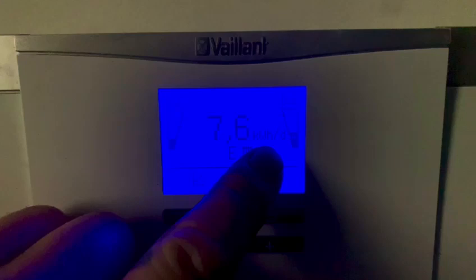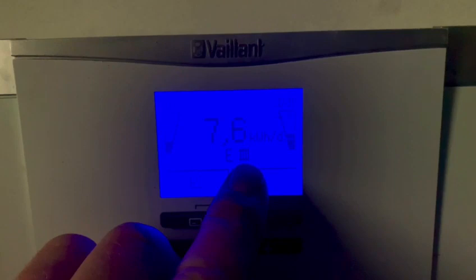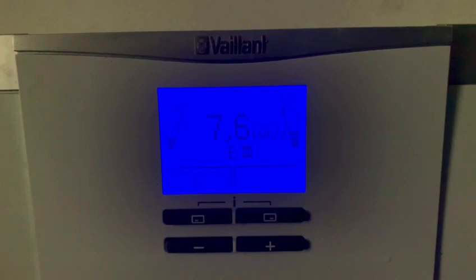7.6 kilowatt hours a day is your heat production, not the amount of electrical kilowatts used. The symbol here shows you that the heat pump is in heating mode and is currently producing heating.